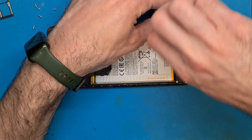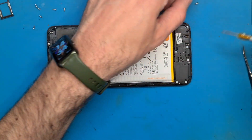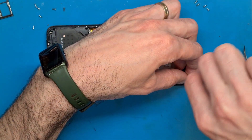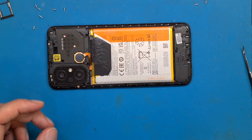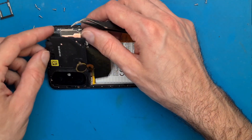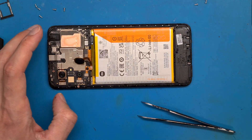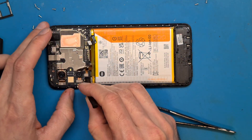Continue with the bottom part. Next we need to lift these shields carefully. Be careful so you don't tear your fingerprint sensor flex cable. Here we have the NFC connection points and the NFC antenna. Disconnect the battery, disconnect the screen, and let's disconnect the fingerprint sensor.